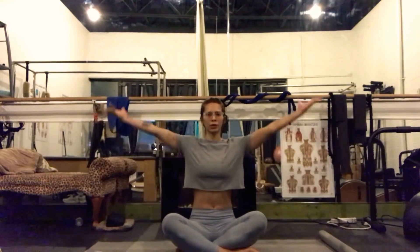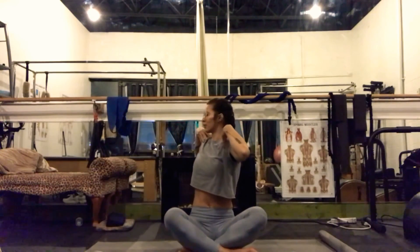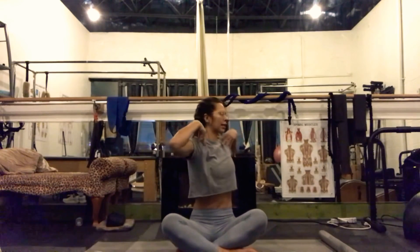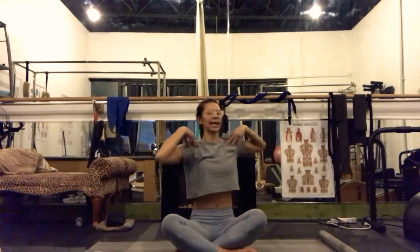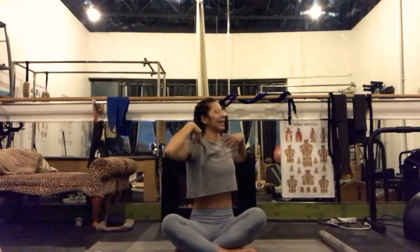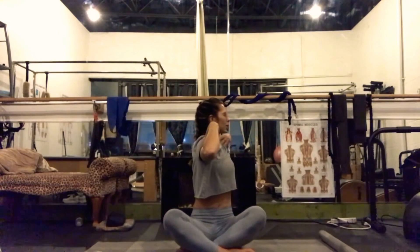On your inhale, arms sweep up above our shoulders. Exhale, plant your hands on your shoulders, elbows are shoulder height. Take an inhale, lengthen. On your exhale, twist to the right. Hold here, breathe. Can you push the knees down? Keep the elbows lifted. Inhale, return to center. Exhale, twist to the left. Pause here, breathe. Push the knees down, lift the elbows. Inhale, center. Exhale, to the right. Inhale, center. Exhale, to the left. Continue this pattern — inhale center, exhale right, inhale center, exhale left.